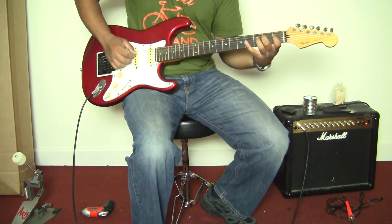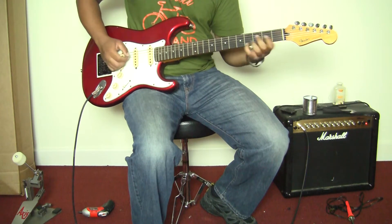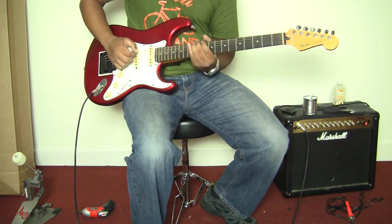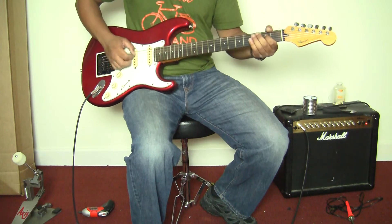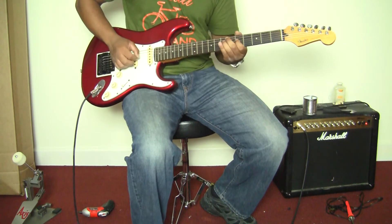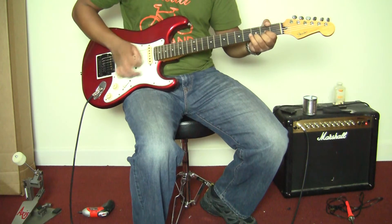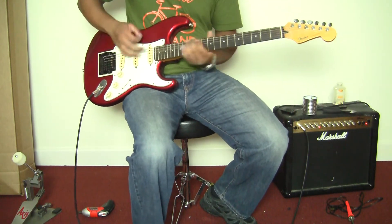But as you can see, the neck is straight. The neck is definitely straight. Go ahead and put some distortion on it to make a sound. [guitar solo]